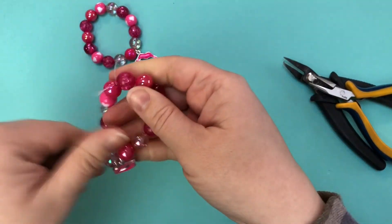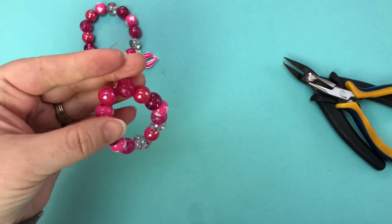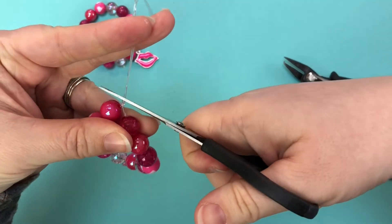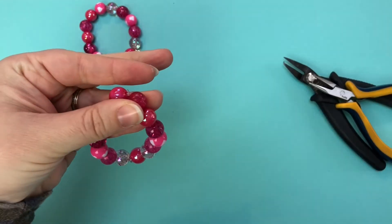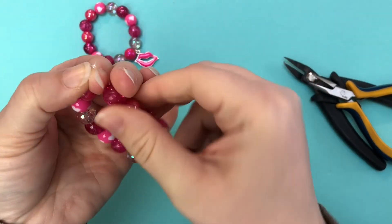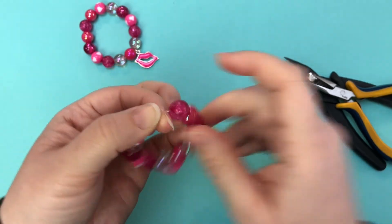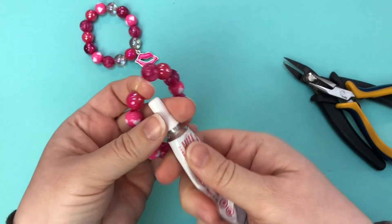Then just check it all again — lots of double-checking as you go through that. Then pull up and trim the ends. You don't want to get too close so that you're cutting the knot, but you don't want it to be too long that you can see or feel it on the bracelet. Just a tiny little bit of tail left.